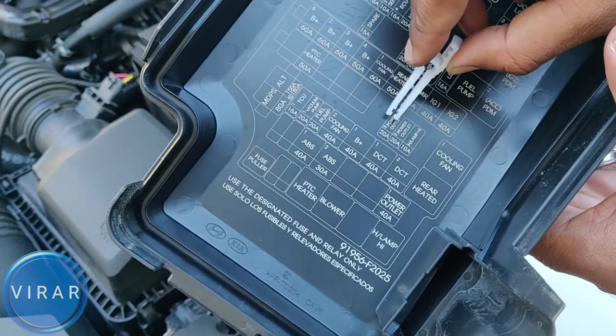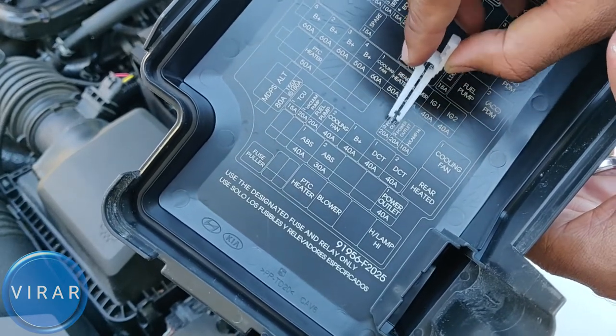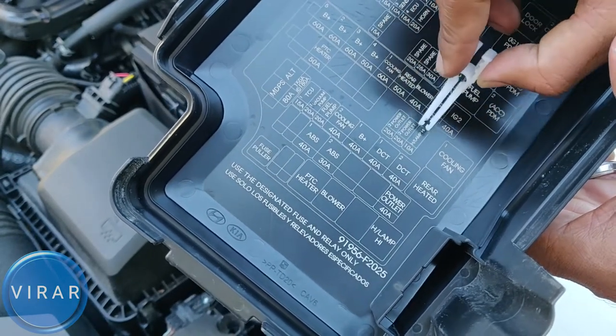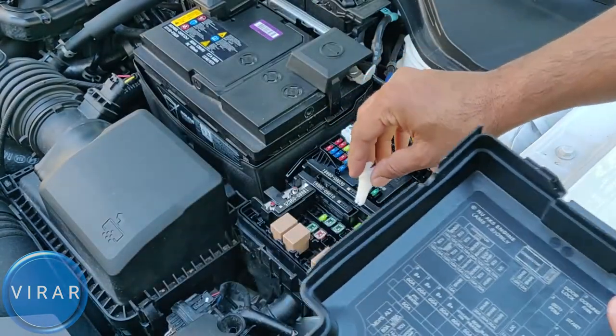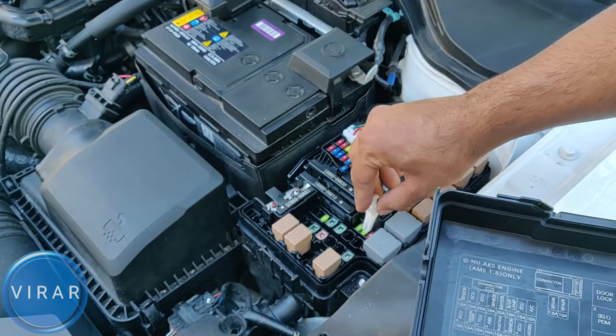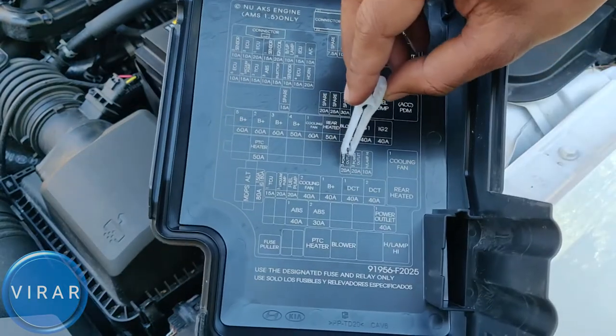Now let's locate the fuse for the power outlets. Power outlet three is the one for the driver's side, the left side outlet. Power outlet two is the passenger side, the right side outlet. Those are the fuses right there — the three fuses correspond with what we see on the diagram.